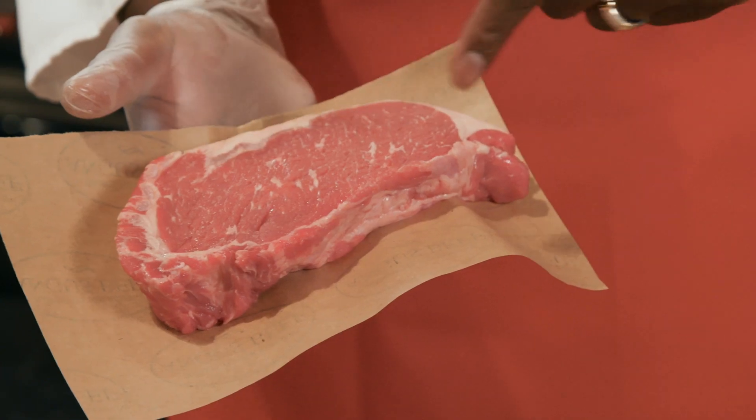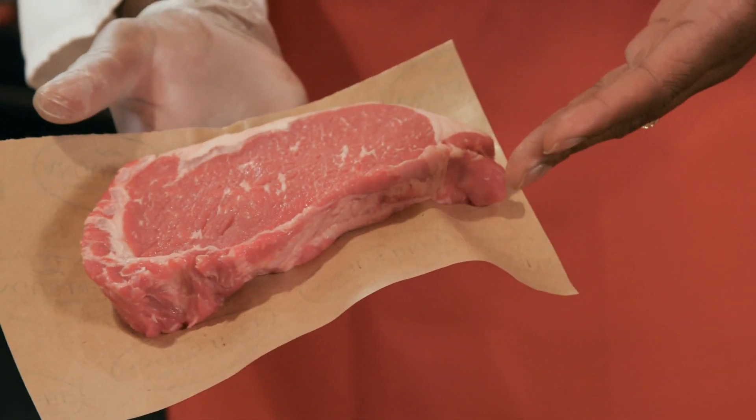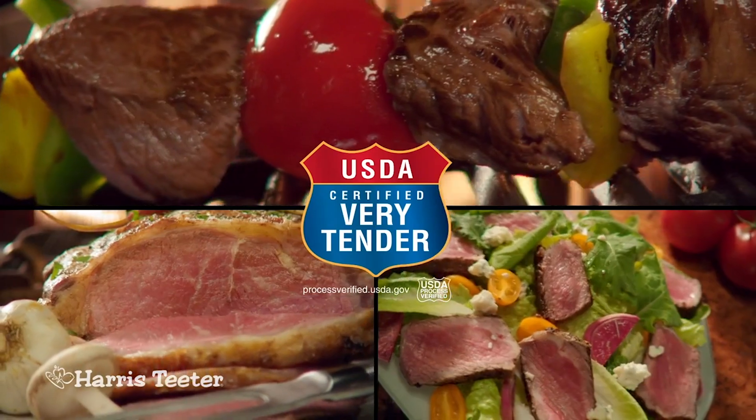We guarantee the tenderness of all of our reserve Angus cuts, but the strip steak is one of the most flavorful and tender cuts on the animal, so it can qualify as certified very tender by the USDA. We also offer the strip steak in our tender verified Rancher brand value pack for extra savings.